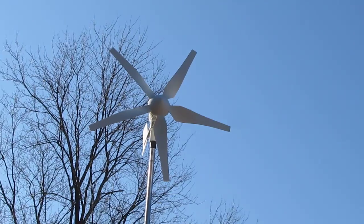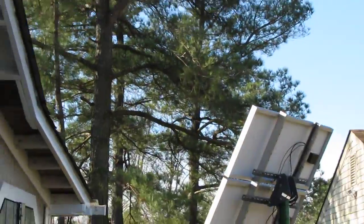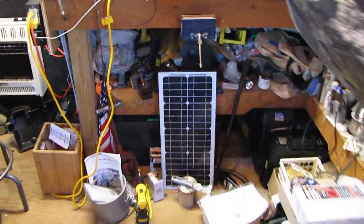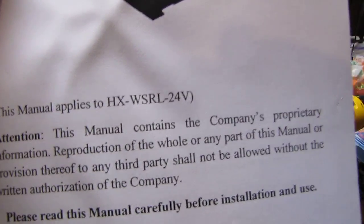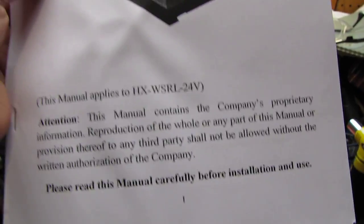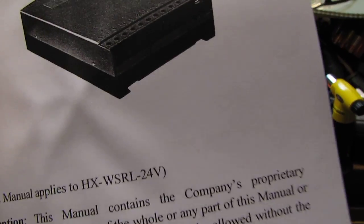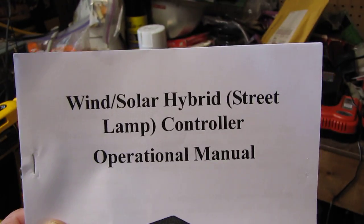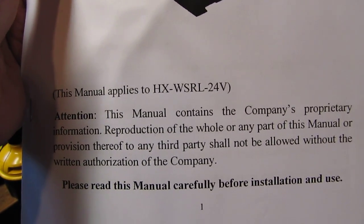Let me show you this charge controller manual. It's a wind-solar hybrid street lamp controller operational manual. This is a bad little dude — tells you a little bit of everything. It's not like the older Winmax charge controllers I've dealt with. Those kind of dump too fast, but these are more robust and a whole lot better. We'll see how it goes.